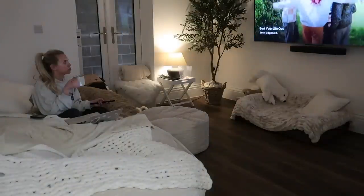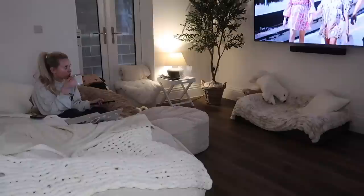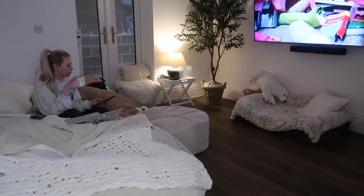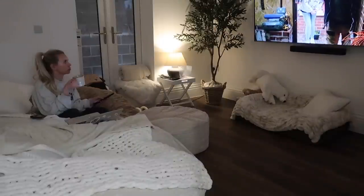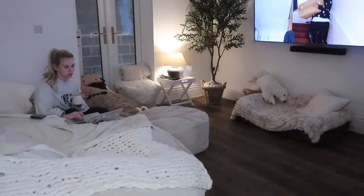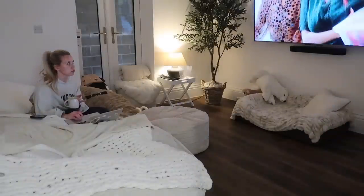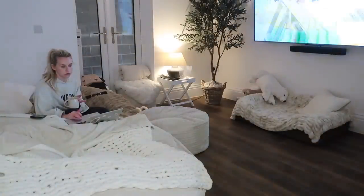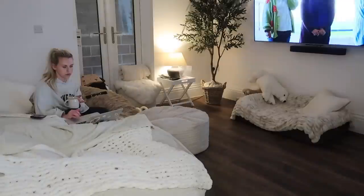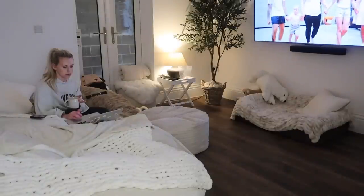The rest of the evening was very chilled — I watched Sort Your Life Out on BBC. If you're yet to see it and want some motivation for cleaning and organising, it is the programme to watch. Thank you so much for watching today's video, I hope you've enjoyed it. Thank you once again to Waterdrop for very kindly sponsoring today's video. Hope you all have a lovely rest of your day and I'll see you very soon in my next video — bye guys!